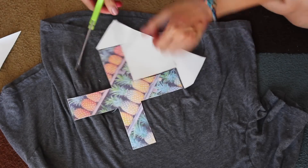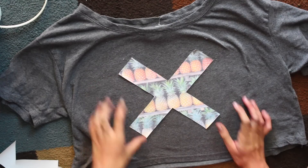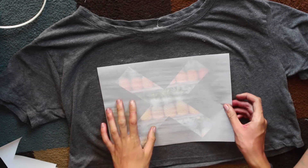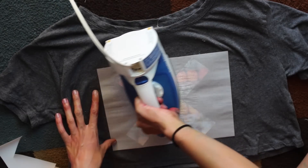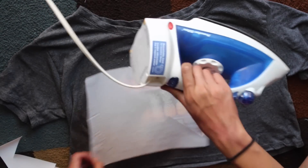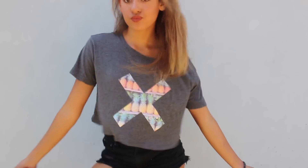I printed it out and followed the instructions on the transfer paper. I cut out the design, peeled off the top layers, figured out where I wanted it on my shirt, placed the little paper on top that they provided, and ironed on top of that to transfer the design to my t-shirt. It takes like a minute and it's on — it's so cute. I love the way this one turned out.